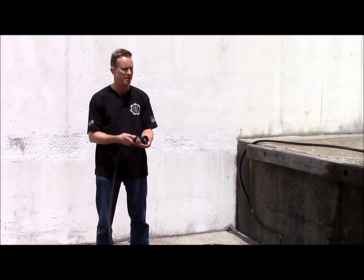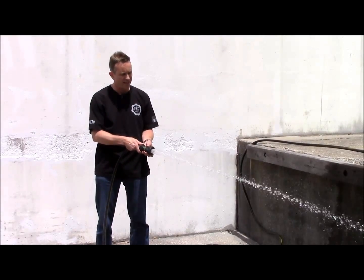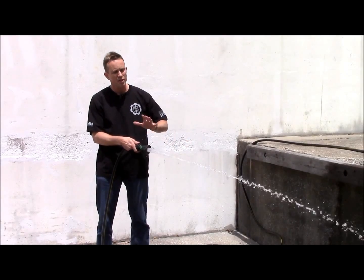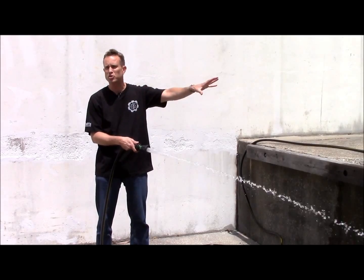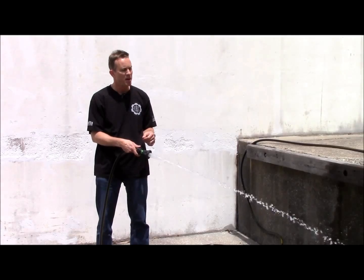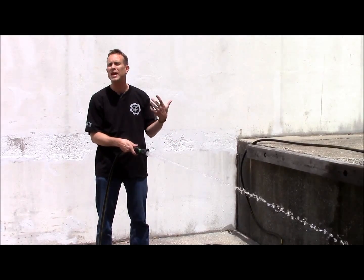We've got, say, 10 gallons per minute, and I can adjust this nozzle so that it's in a pretty concentrated spray — a lot of pressure, it'll project a long way with a lot of intensity. That's great if you're trying to project a long way, washing a car, or getting mud off a mudflap, but if you're trying to water a flower garden, that intensity is going to be too much and counterproductive.